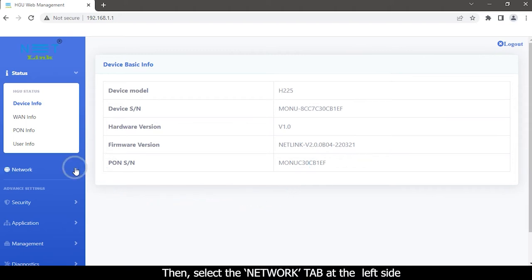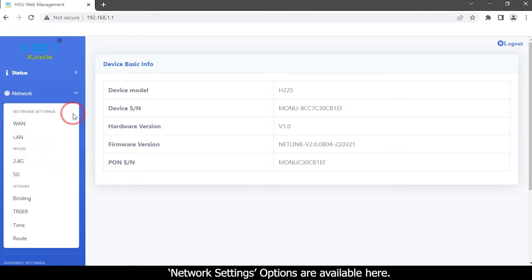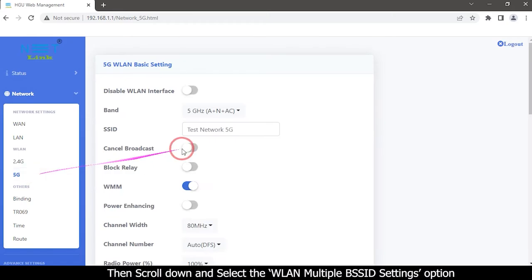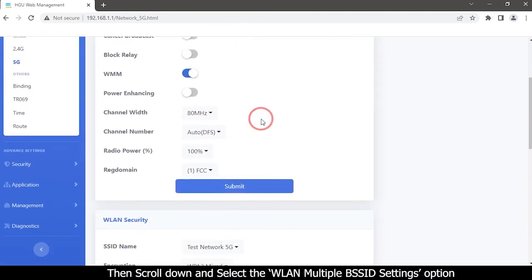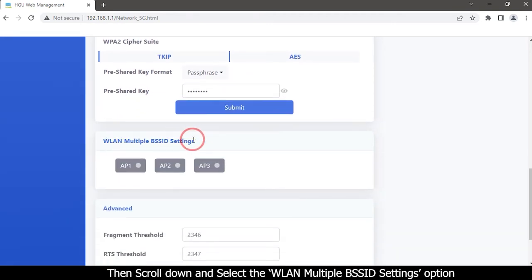Select the Network tab on the left side. Network settings options are available here. Select the 5G option, then scroll down and select the WLAN Multiple BSSID Settings option.